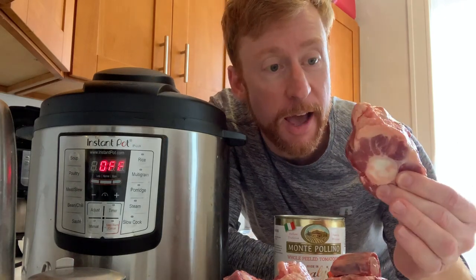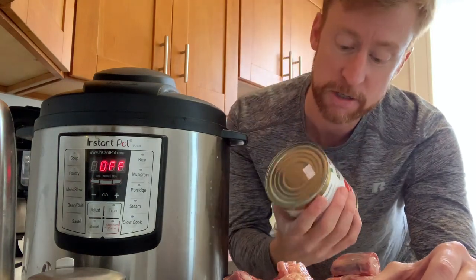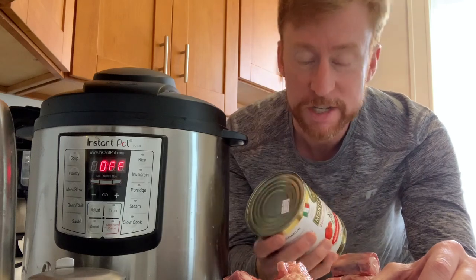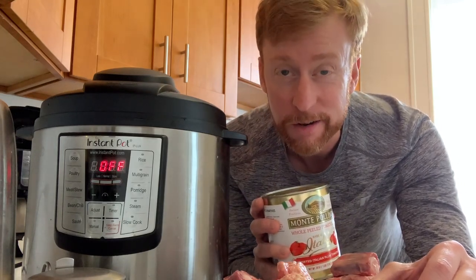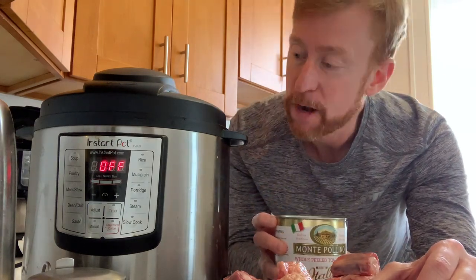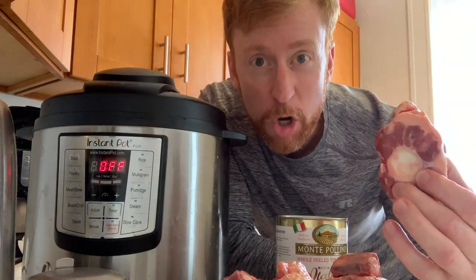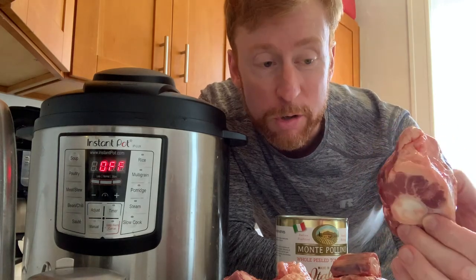You can see here I have the oxtail — about seven pieces. And then the tomatoes: San Marzano tomatoes imported from Italy, which is interesting because tomatoes are from the New World, the Western Hemisphere. I'm going to make this in the Instant Pot, which has the advantage of cooking faster than on a stove, in the oven, or a slow cooker.